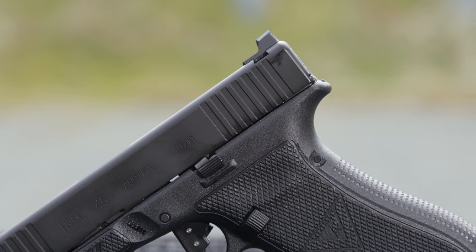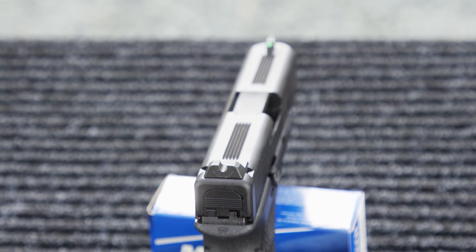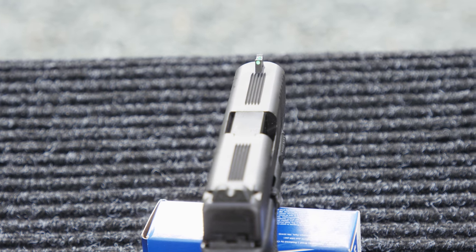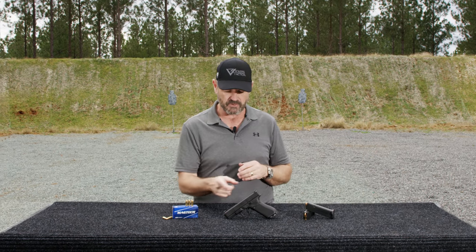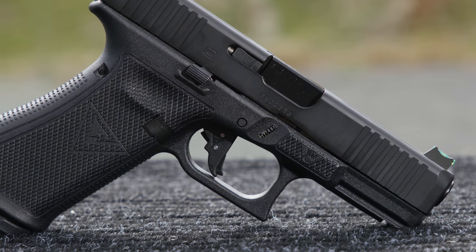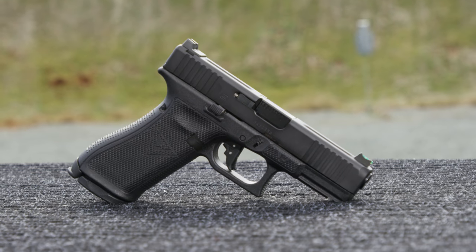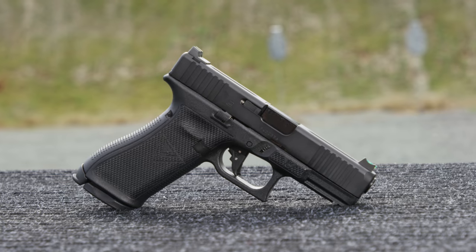It has the Vickers Elite rear sight from Wilson Combat, comes with your choice of front sight, comes with a wide variety of finishes available, serrations on top of the slide, the flat face trigger from Tango Down and Vickers Tactical, the ambi slide stop from Tango Down and Vickers Tactical, as well as a refined trigger job.